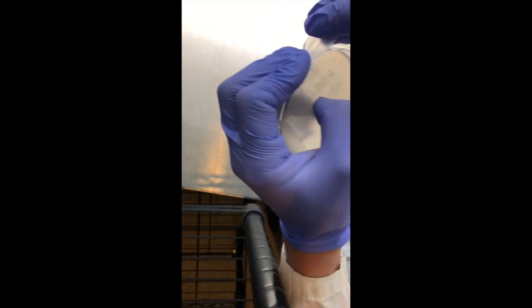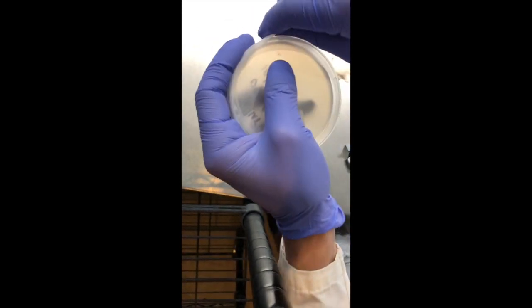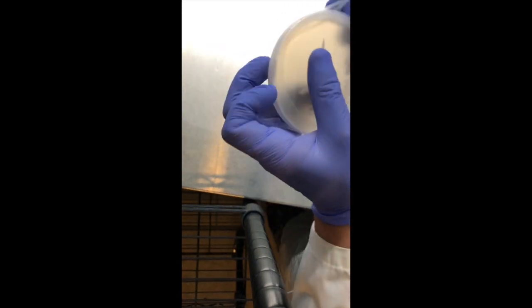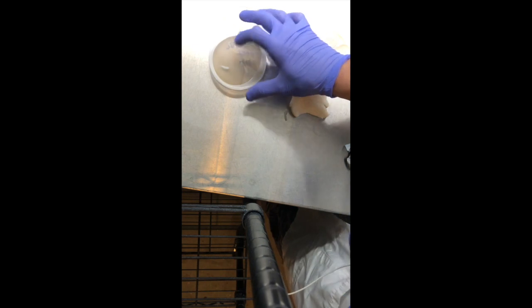Now I'm going to apply some parafilm on the petri dish. This is a wax coating that helps retain moisture inside and also protects from contaminants. After I wrap it up and label it, I'll stick it in the incubator until it colonizes the plate.